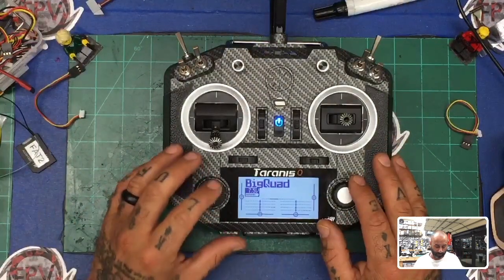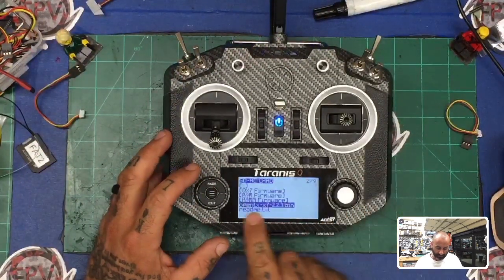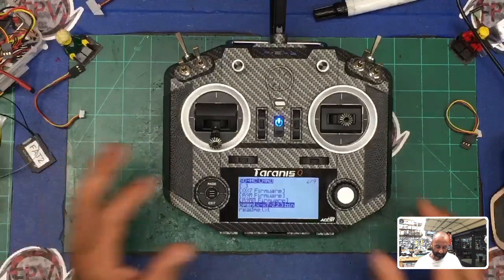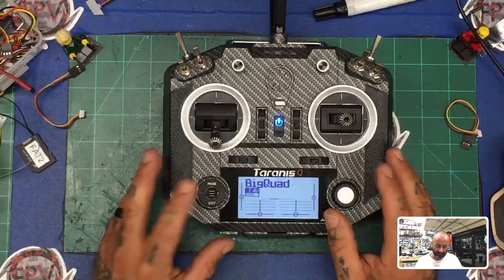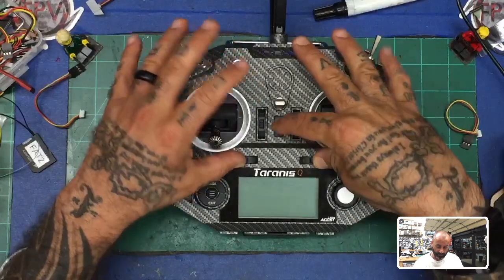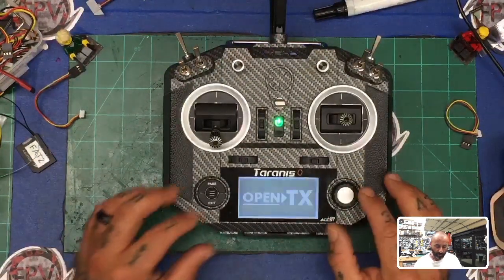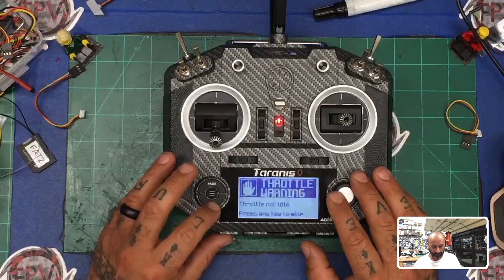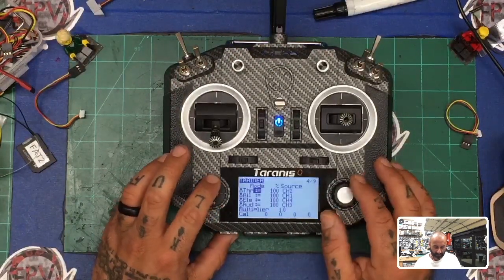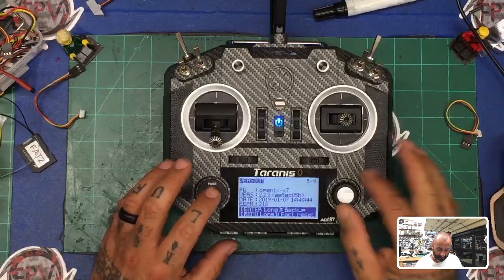Now the next thing to do is the bootloader. Hold your menu button down, press page once, and go to your firmware folder. You'll see the file 'opentxx7' — that's the one I sent you and put in your firmware folder. Hold it down, click 'Flash Bootloader,' and it's done. Hit exit. If you turn off your controller and go back into bootloader mode by holding the sub-trims and pressing power, you'll see the new bootloader version at the top. Or go to your menus — long-hold menu, then press page four times — and you'll see firmware version 2.2.3. Everything looks good.